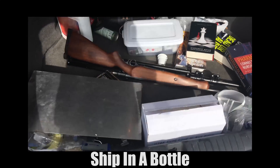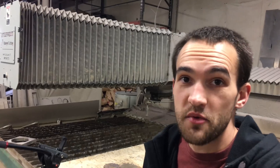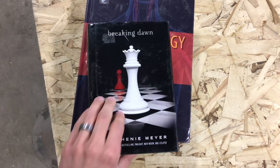Remember a couple weeks back when I opened up my trunk and there were a couple books back there? Well, today we're gonna figure out why. We're gonna repurpose these books to be a little bit more useful by hiding stuff inside of them.